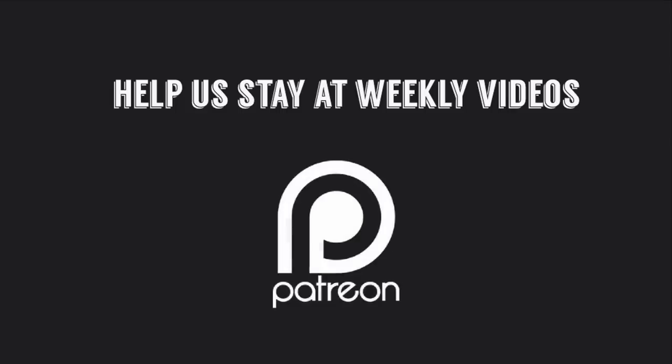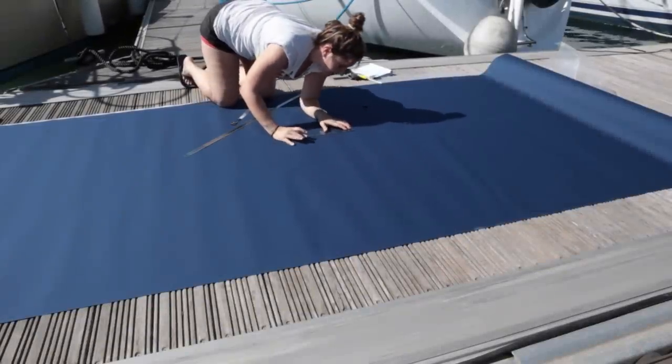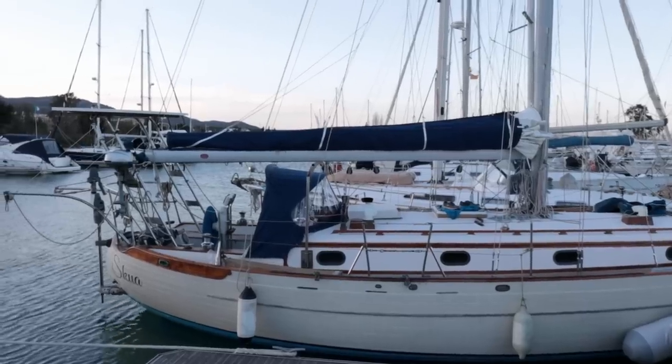Last time on Sailing Kittywake we showed you how we remade all of the canvas work on our new Tayana 37 Skua, including the spray hood and stack pack.